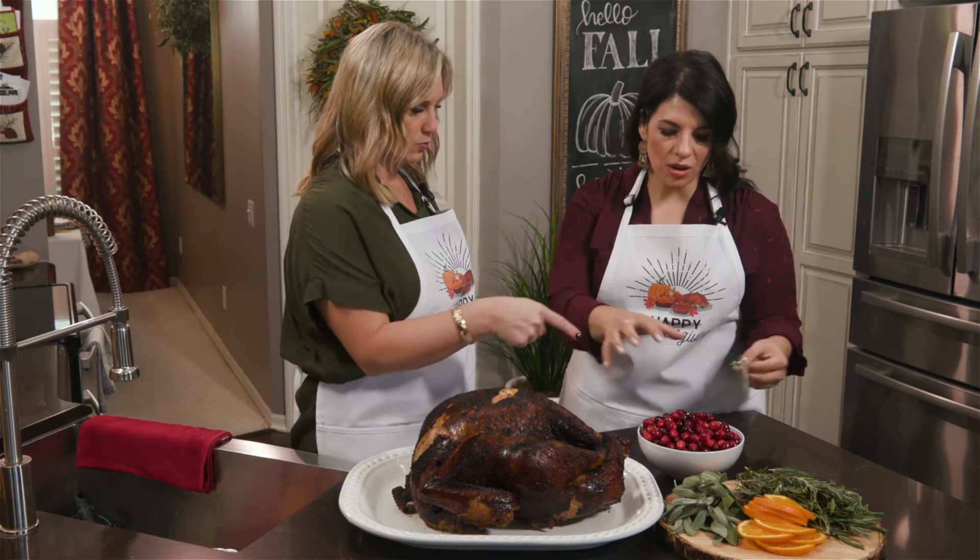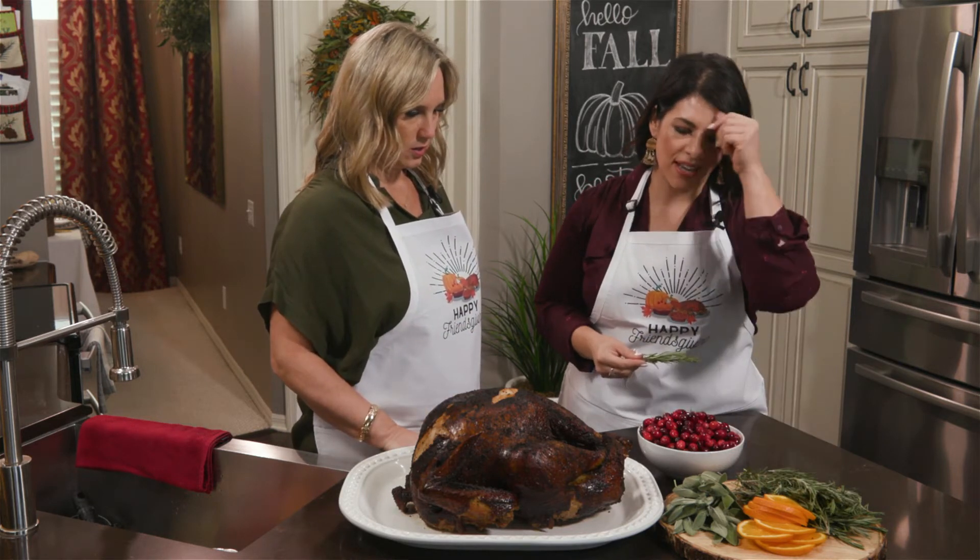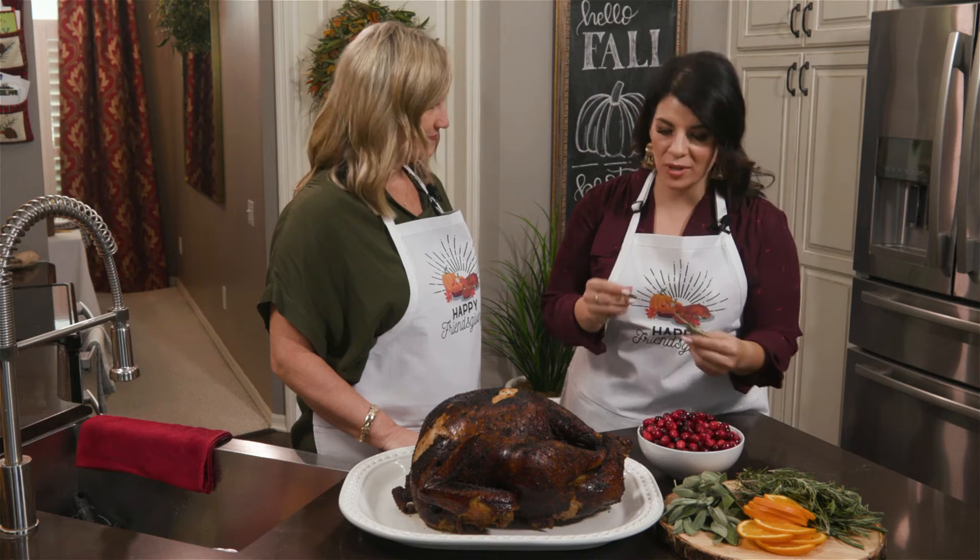So the ingredients are cranberries, rosemary, orange, and sage. Super easy.